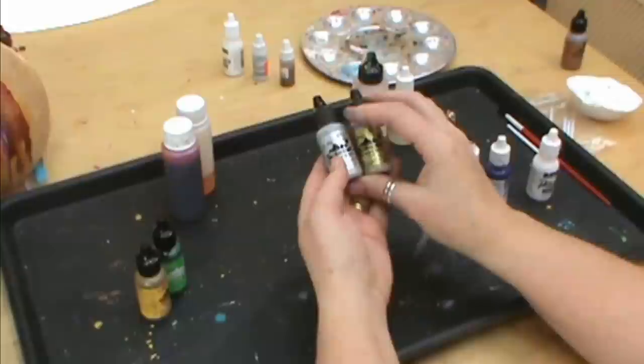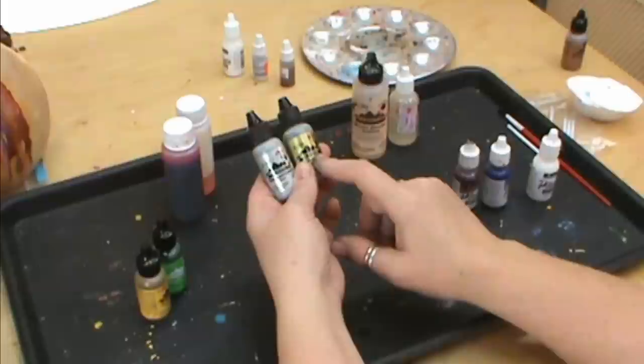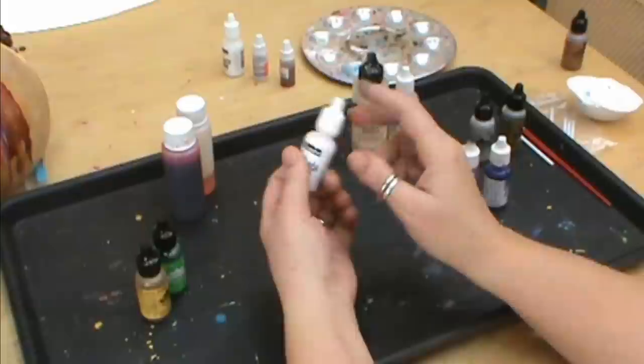We'll get into the mixatives in a little bit later. You have silver, gold, pearl, white — some of the different ones from Adirondack. Jacquard also has some mixatives as well, so check those out. They do carry them with that brand.